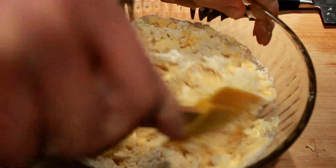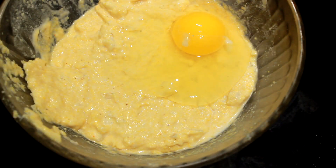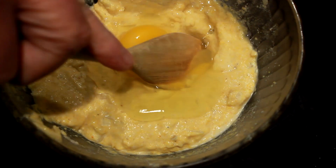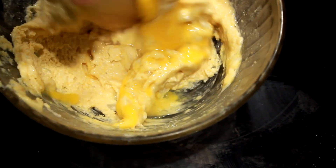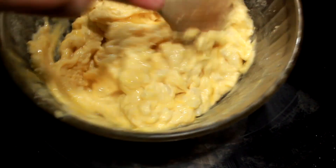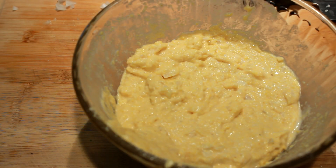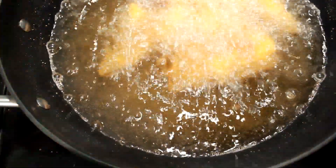Now add your milk — don't pour the whole cup in at once, just pour a little bit in and move it around until it comes to the right consistency. When you get it to the right consistency, add your egg. Once that egg gets mixed in, that's your hush puppies. Make it, cover it up, and set it aside until it's time to fry.